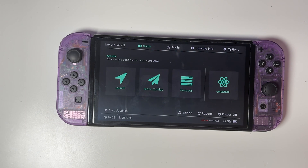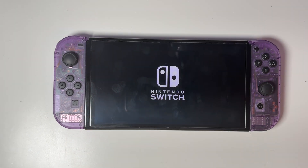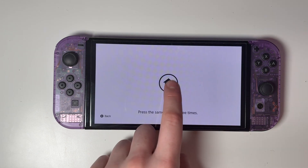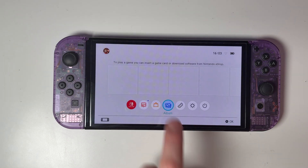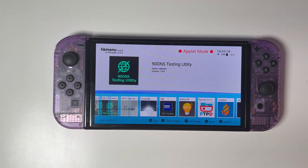Now to access all of our modded stuff, go to launch and select emuMMC. Unlock the console and head over to the album. This is going to open the homebrew menu, and as you can see the hats pack included lots of apps for us to play with.